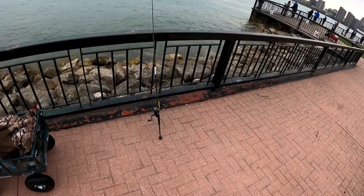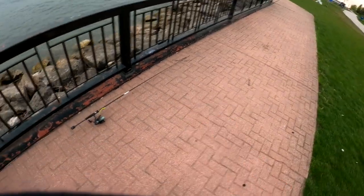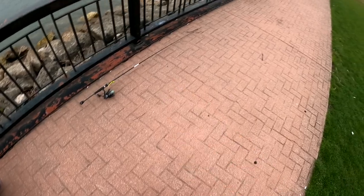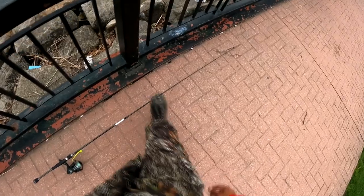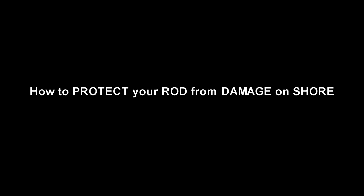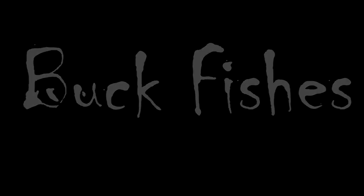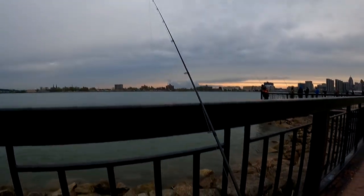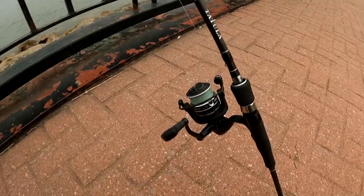Sometimes you get windy days and when it blows your rod likes to fall and hit the ground. When that happens your reel can chip up, your ceramic eyes get damaged, and you've also got a problem with people walking by and not seeing it and stepping on your rod. What's up, hope you're having an outrageous day!